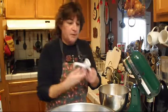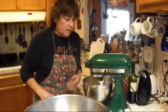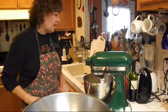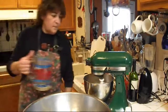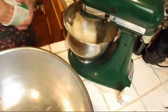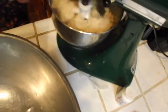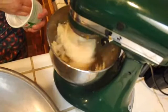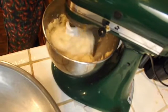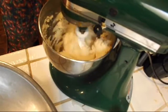I like to use this attachment for the mixer. I might have gotten it a little too watery, but all we do is just add more. You should mix it up until it resembles kind of a thick pudding, and you can add more water to it, which I'll be doing. You want it to be very pliable. Then add our lard and just mix that all up.